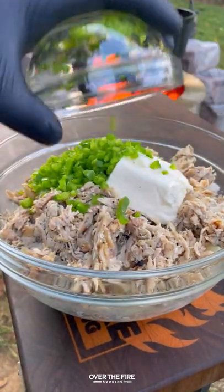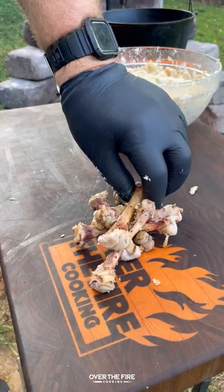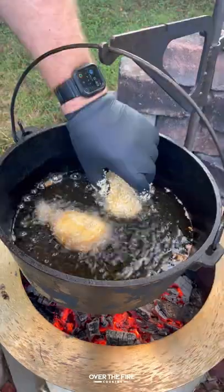Next, let's mix together some boiled potatoes, cream cheese, shredded cheese, diced jalapeño, and that shredded chicken. I'm going to add a handful of that mixture onto our drumstick bone with some cheese in the middle, then dredge it up.